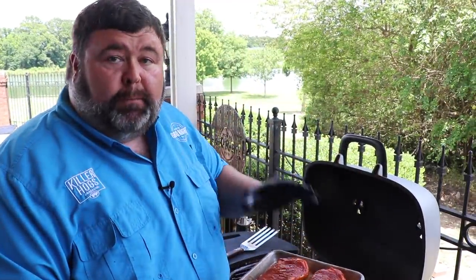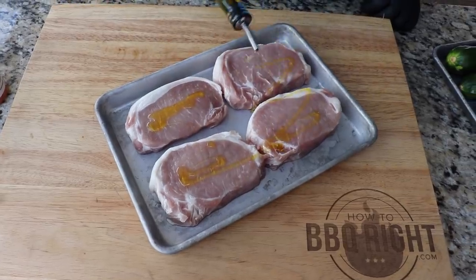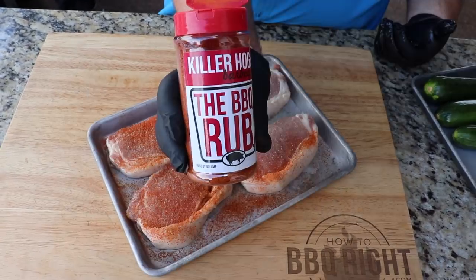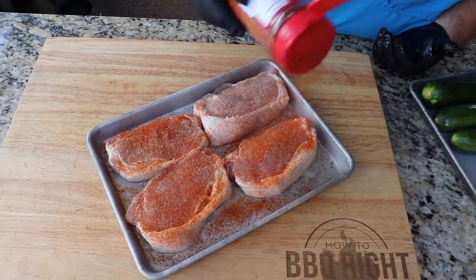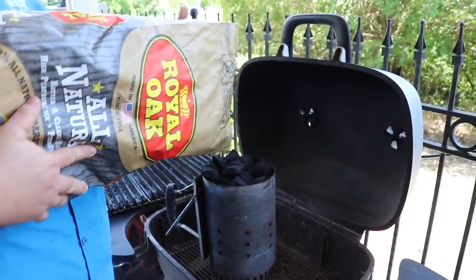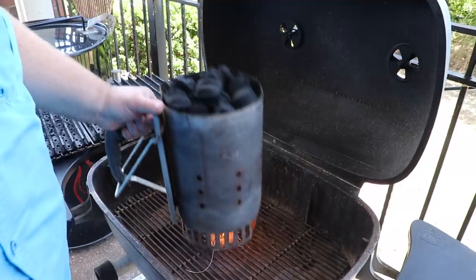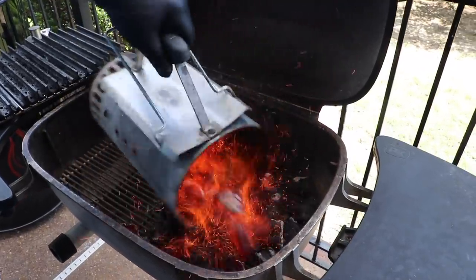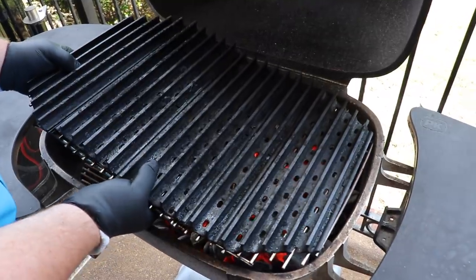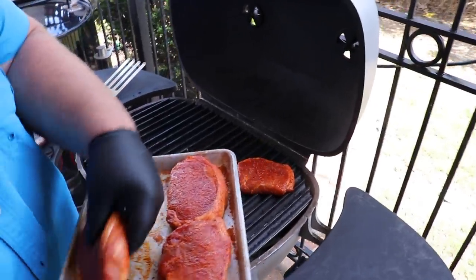I've got some center-cut pork loin chops that I've seasoned today. I started with a little bit of olive oil, then some AP seasoning, and then some barbecue rub — you could use your favorite seasonings, whatever you like. I've got my PK grill good and hot with some Royal Oak charcoal. I've got it set up for two-zone cooking, with a chimney full of hot Royal Oak on the right side and a cool void on the other side.